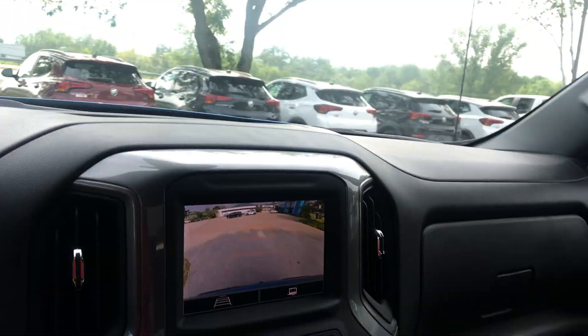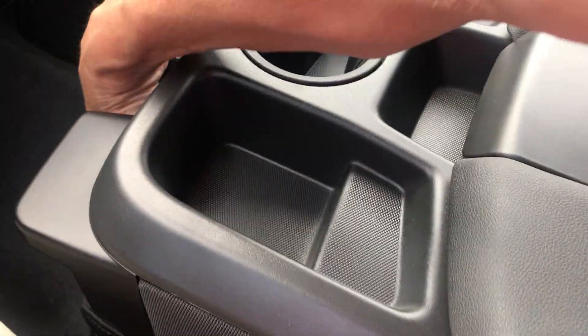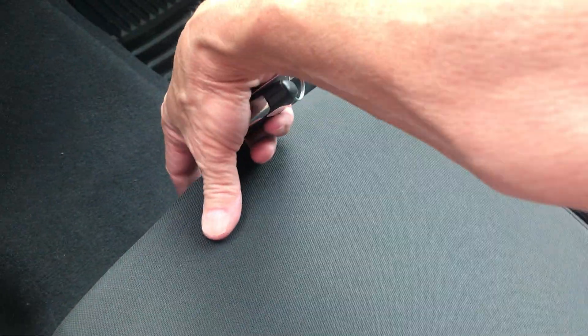Finally, the center console has storage here in the middle. This will lift up if you're looking for a third passenger, and there's also storage underneath that middle seat that also locks.